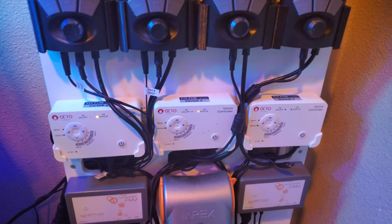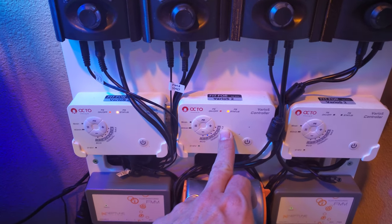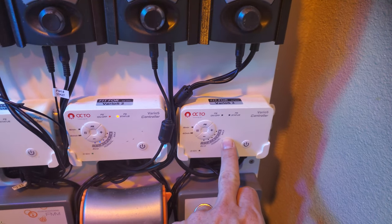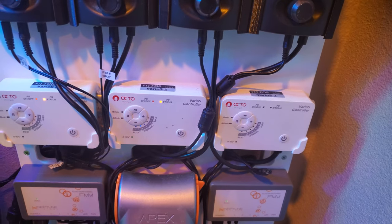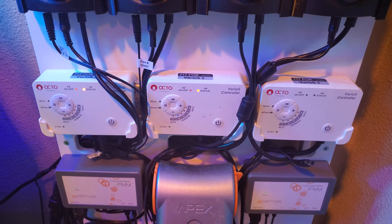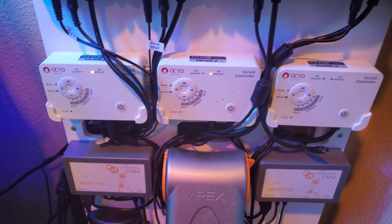Back up top, I have another Varios S2, and that is running my UV. This S2 is offline — it went to my calcium reactor, which I took offline. And I now only run off a reef and I use Kalkwasser, and you'll see that in just a second.